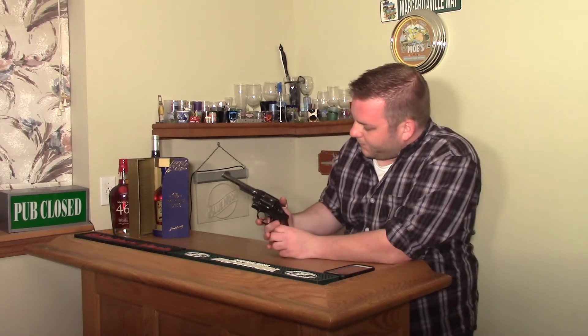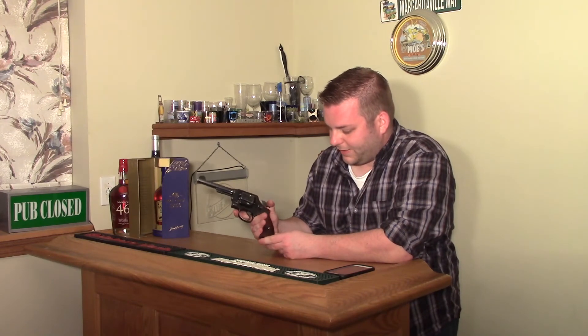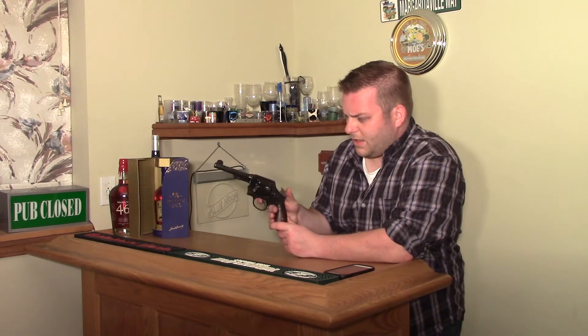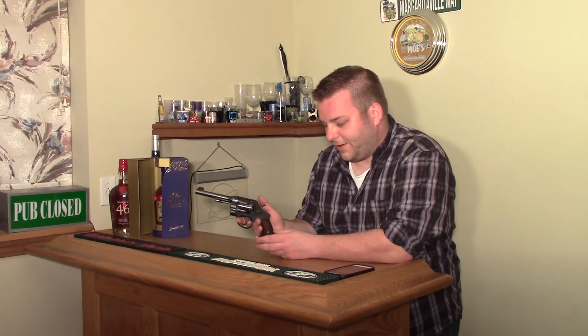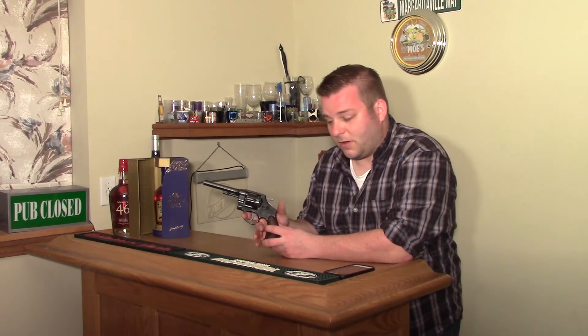This one is actually an original finish — it hasn't been reblued or anything like that — and it has what I think are the correct grips on it. These are great shooting guns. Smith and Colt both put quite a bit of effort into their manufacturing at this point, so these shoot awesome.